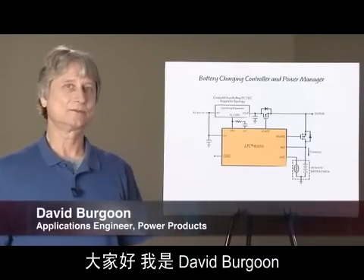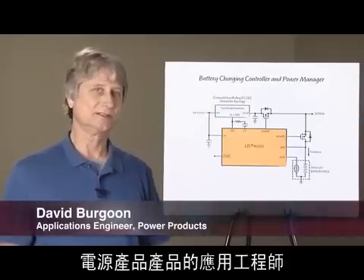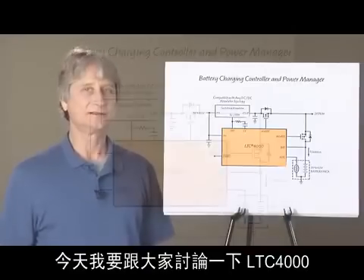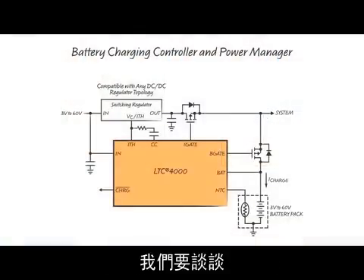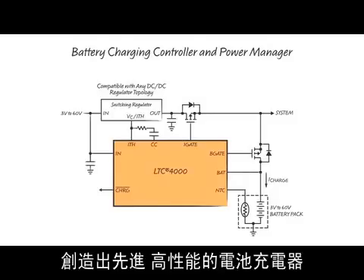Hello. My name is David Bergoon. I'm an applications engineer for power products at Linear Technology. Today I'm going to discuss the LTC4000, a high voltage, high current controller for battery charging and power management. We'll talk about how it can be combined with any DC to DC converter topology to make a sophisticated, high performance battery charger.